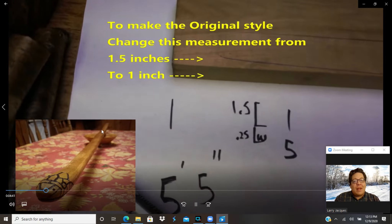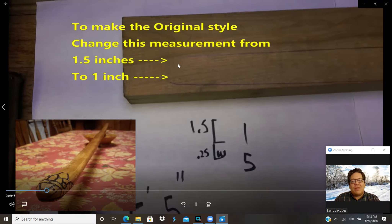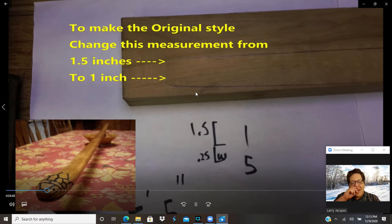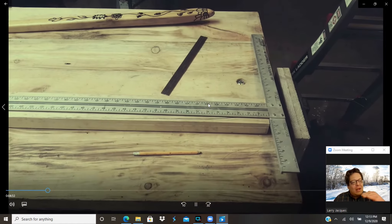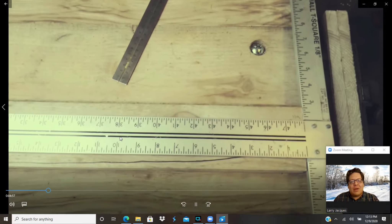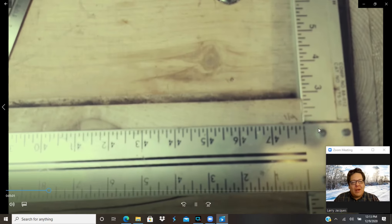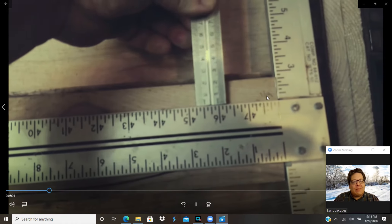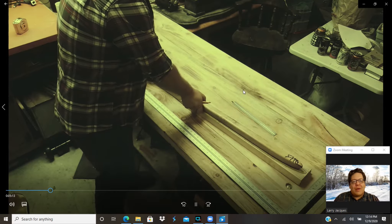If you're going to make the original style I showed earlier, on the back end you're going to want to change from 1.5 inches to 1 inch, with 0.25 of an inch underneath there. That's going to give it a slicker, flatter feel on the backside and will carry up for a big chunk of the snake. I'm using a T-square, but you can use a straight edge — measuring one side and measuring the other side so I can guarantee I've got a good cut going across.